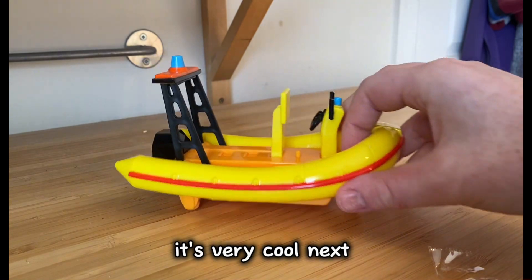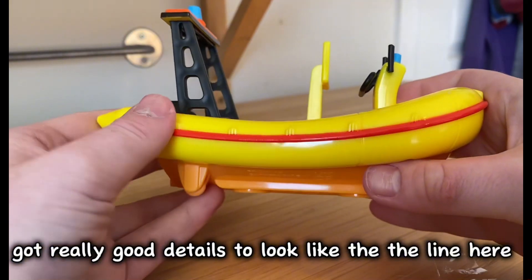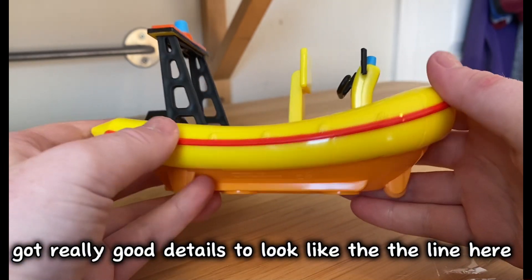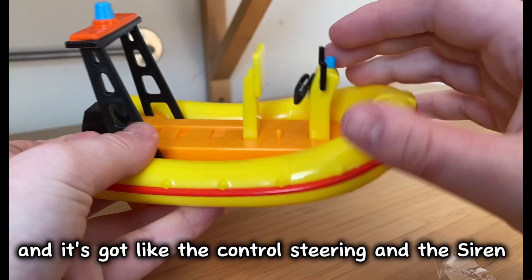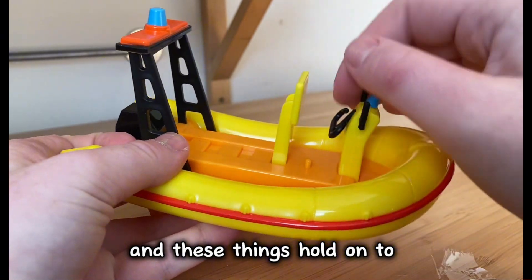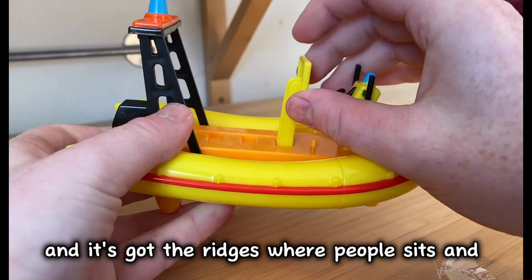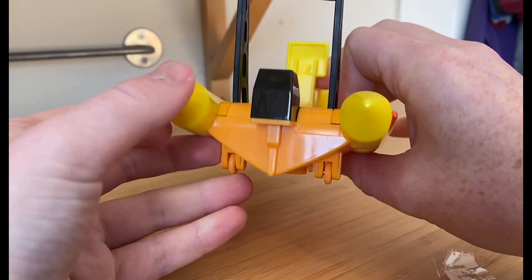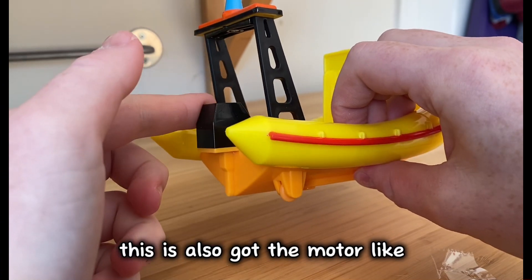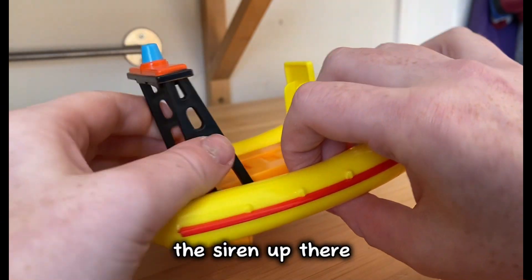Let me have the Neptune. The vehicle has actually got really good details — it's got the line here, and it's got the troll steering, the siren, and these things to hold on to. It's got the ridges of where people sit and the seat-back thing that they hold on to. It's also got the motor pipe like it uses in the show, and the siren up there as well.